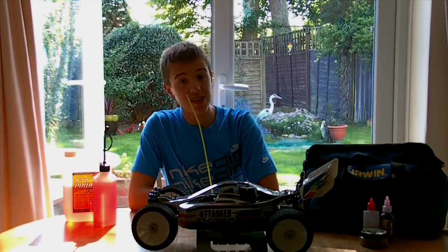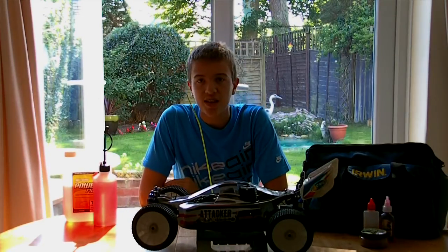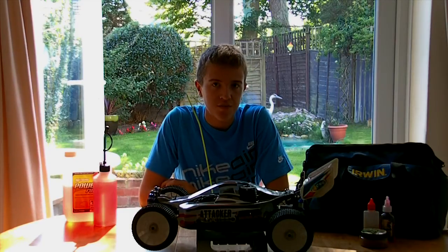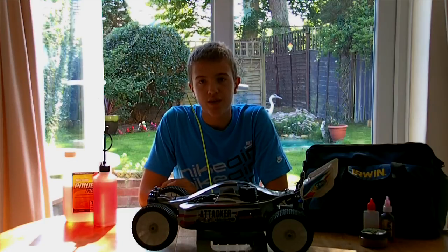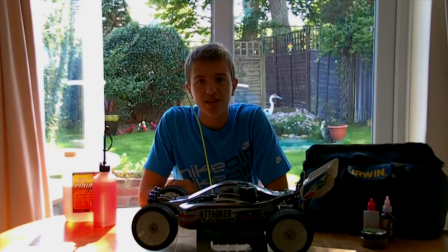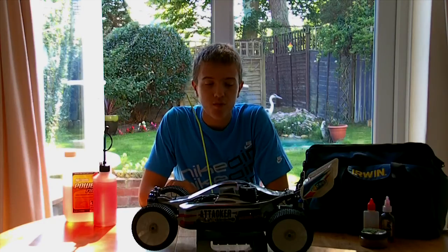This is part 7 of the RC beginners guide to nitro cars. In this part I'm going to be talking about how the vehicle works — the central transmission, dog bones, how the four-wheel drive system works, the fuel intake and the fuel tank, and finally the electronic system. Let me get the camera in my hands so we can show you more inputs and more information at a closer range.